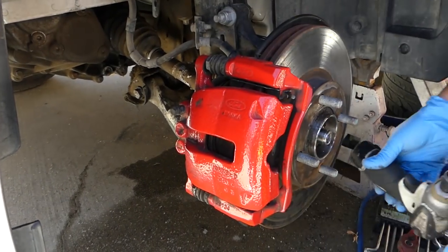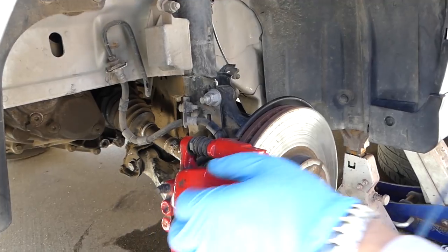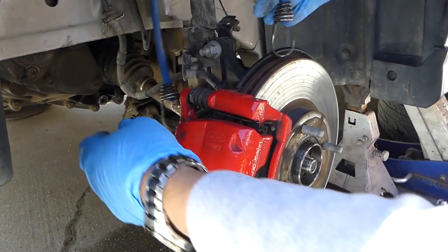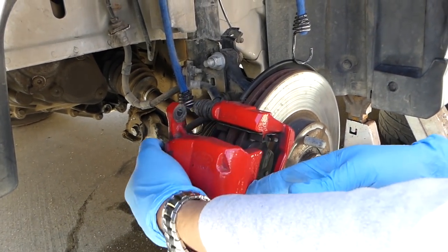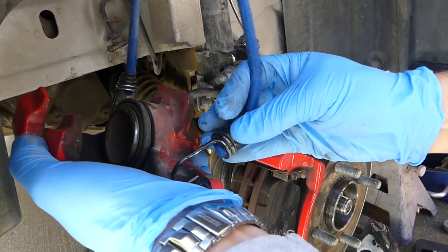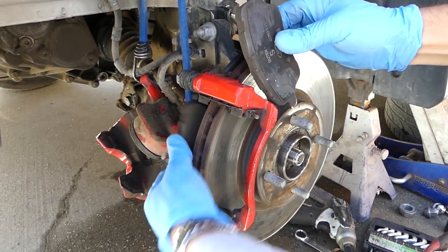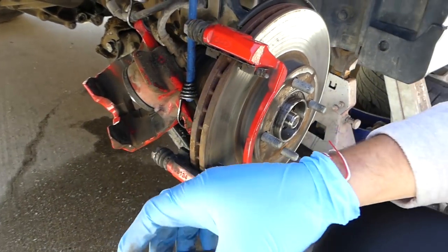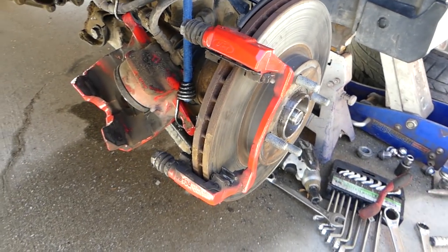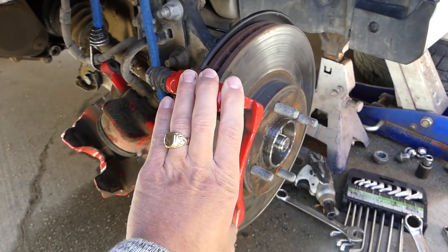Now we need a cord to tie the caliper to the strut so we don't damage the brake line. You cannot just let it hang on the brake line because you're going to damage it and you can lose your brakes later. Slide it out and hang it on the strut. Now we're going to pull the brake pads out of the way.